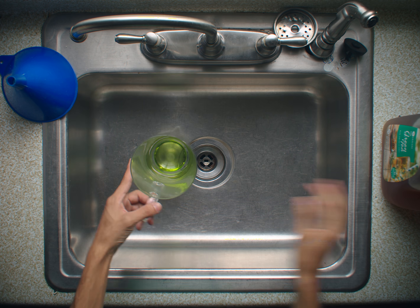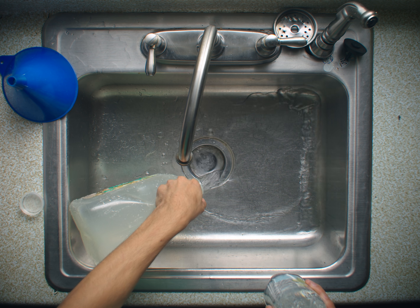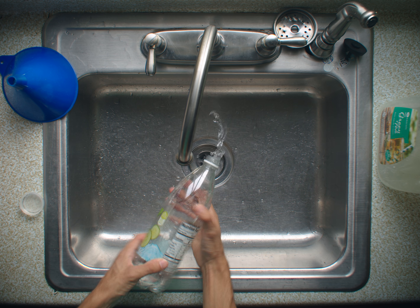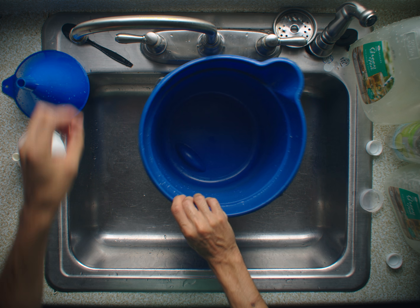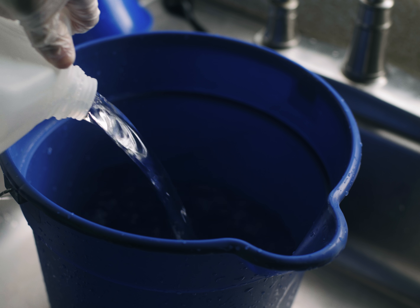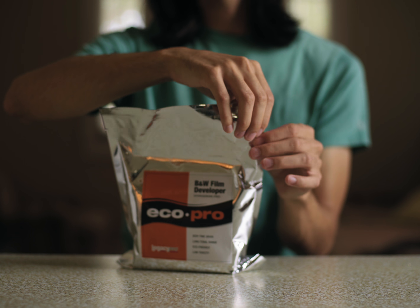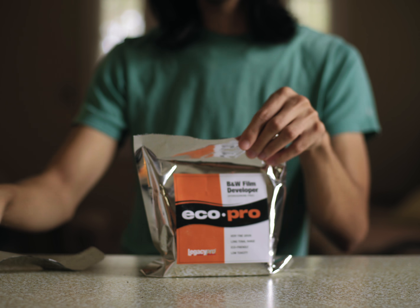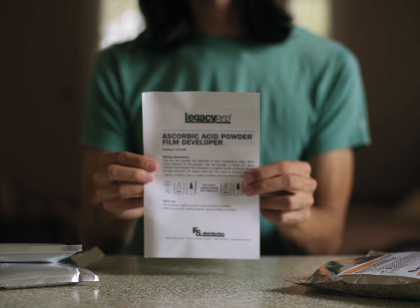First things first, make sure you empty out all your tea bottles and sparkling water bottles. Give everything you'll be using a rinse — your bucket, your mixing spoon, your funnels. Get your bucket and pour one gallon of distilled water into your bucket. Inside of your EcoPro bag, there should be two bags for developer A and developer B, as well as some instructions you can follow if you're nervous.